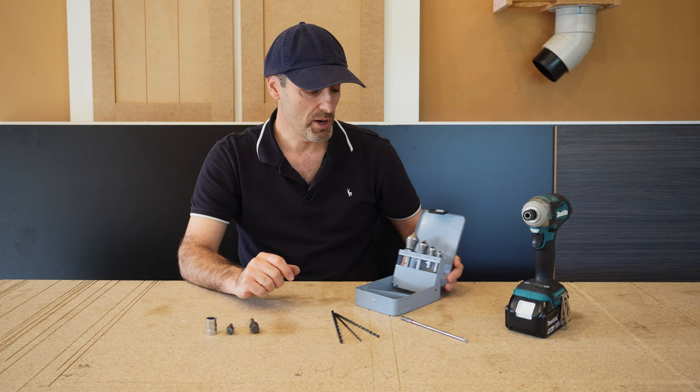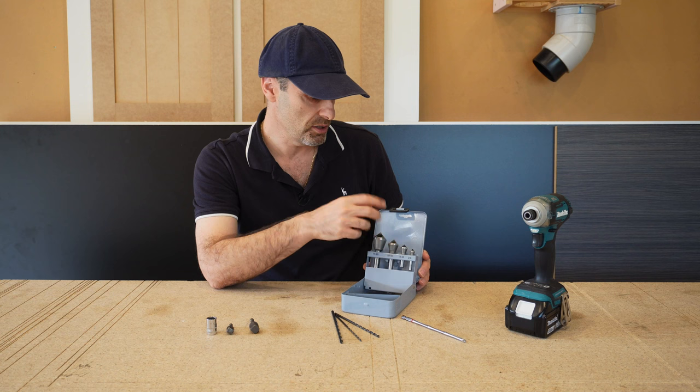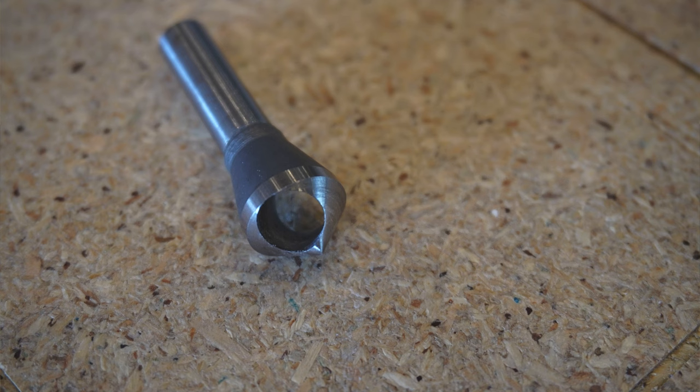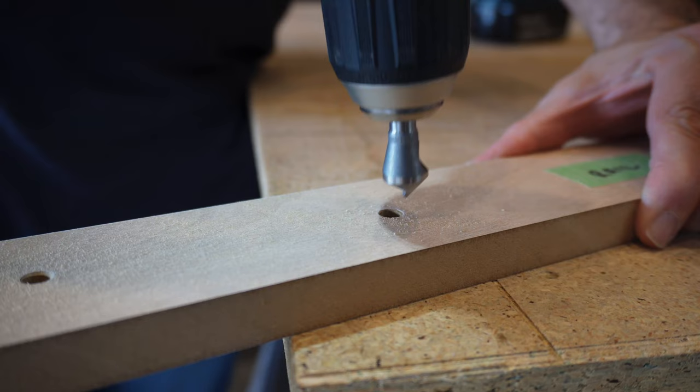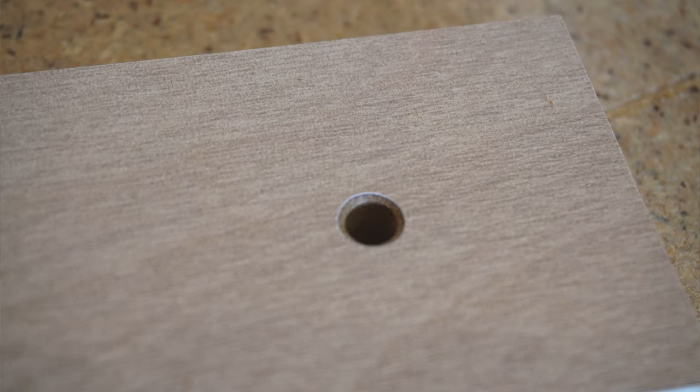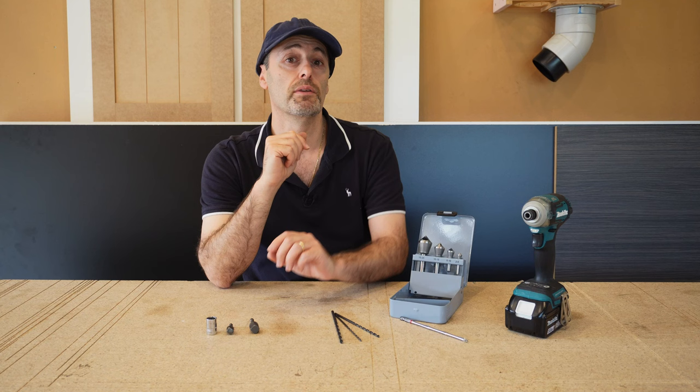Lastly, it's always handy to have a little set of dedicated countersink bits — these just countersink your holes, unlike the combined bit with a pilot hole. Countersink bits are very handy in your workshop, and they're also good for taking the sharp edge off a hole you've drilled, especially on metal, just to give you a little chamfer around the hole. I highly recommend those as well — very handy.